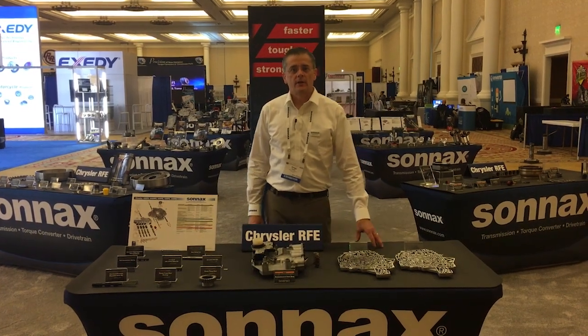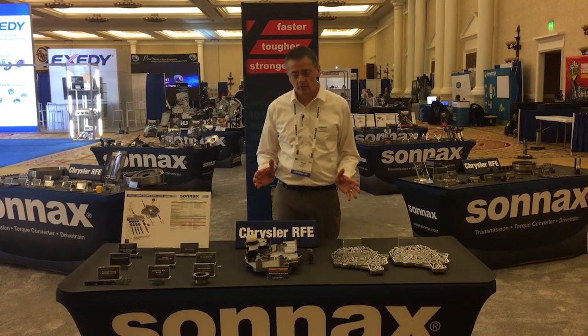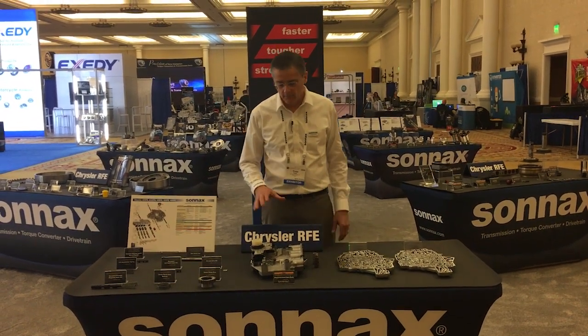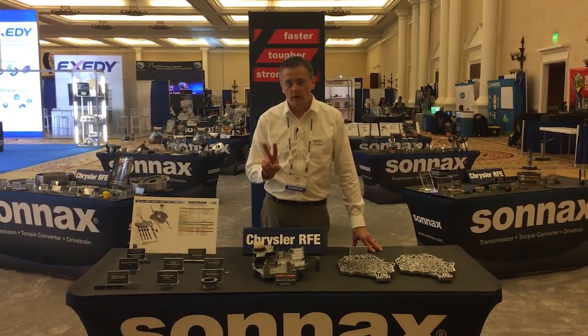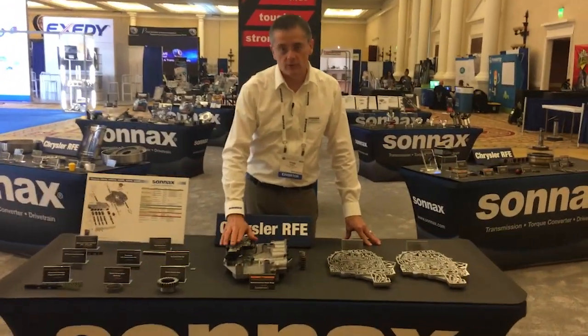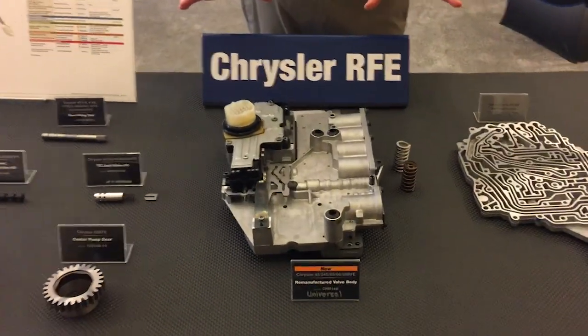Hi there, I'm Greg Nader with SONIX and we're back at ATRA Expo. I'm really excited to be talking about a new product that we're unveiling here — our universal RFE valve body. It comes in two part numbers: you can get it with the solenoid pack or without the solenoid pack, but otherwise it's completely universal.